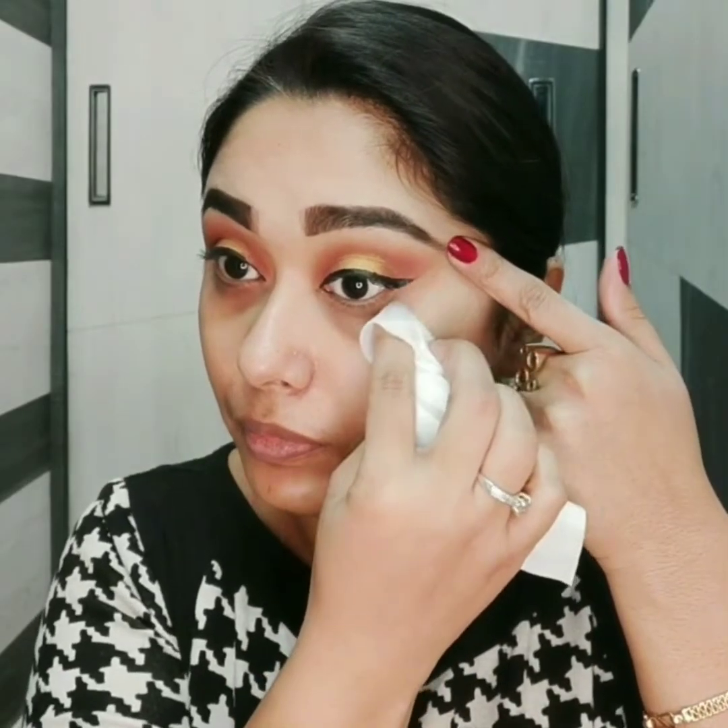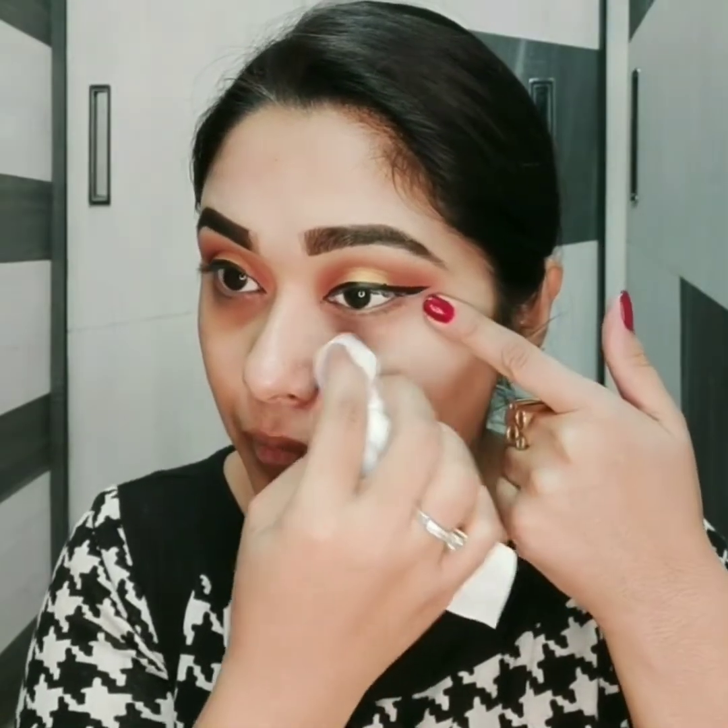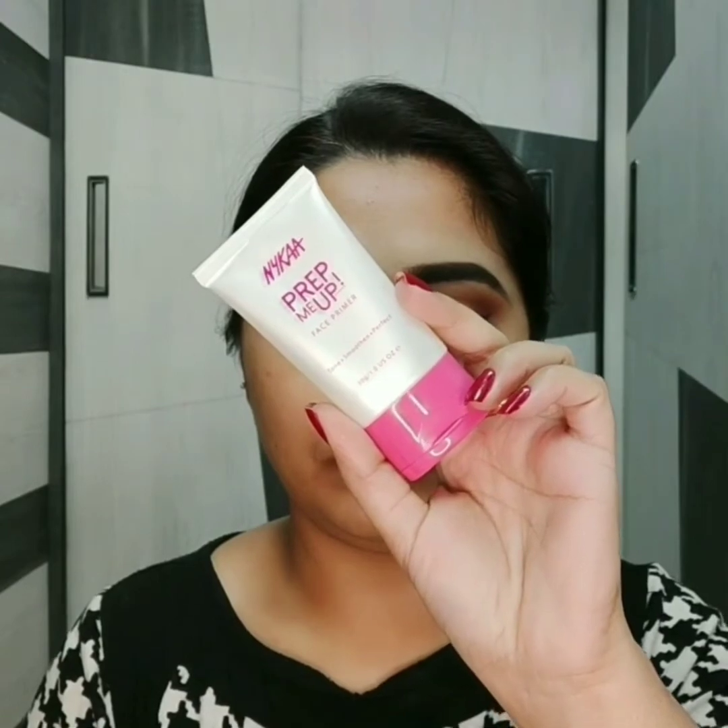Jo thoda bahut fallout hua hai mere face pe, main makeup remover wipe se clean kar lungi. Now to prime my face I am using Nykaa Prep Me Up primer. Sabse pehle around the nose lagaungi kyunki yahan pore zyada visible hote hain, then main poore face pe apply karungi.